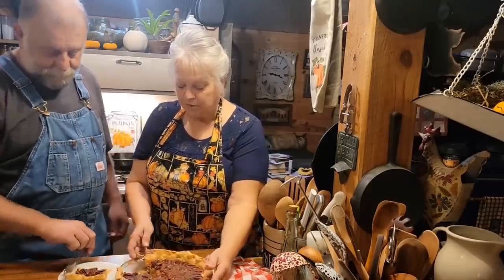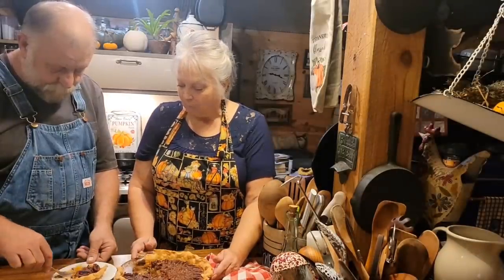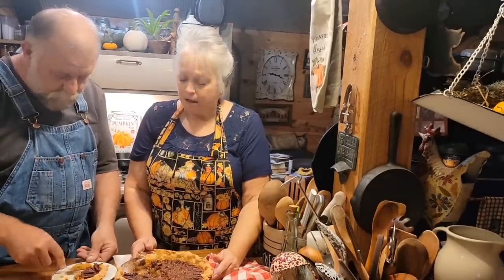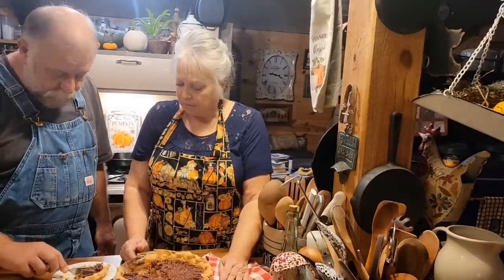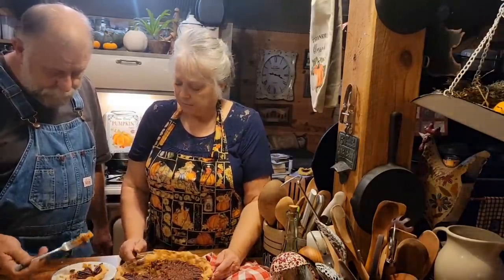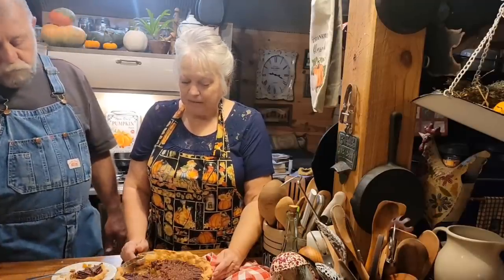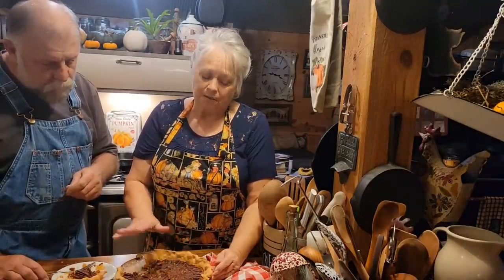These pecans are the ones that I pressure canned — all those beautiful pecans everybody was sending us. I hope y'all like this recipe and I hope y'all try it. If you like honey, you're really gonna like this pie. But the honey's not overpowering. Some honey can be a little bit stronger than others. There's only a fourth of a cup of sugar in it, so if you want it just a little bit sweeter, you might put a third of a cup. You can also freeze this once you get it made and cooled off good — just wrap it up and put it in your freezer if you want to make it ahead of time for Thanksgiving or Christmas.